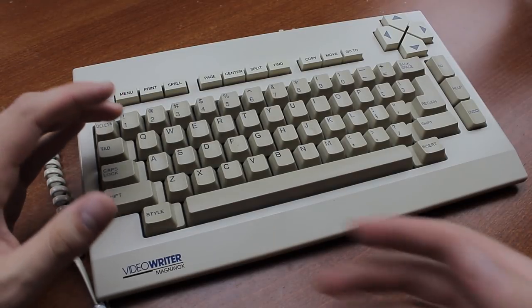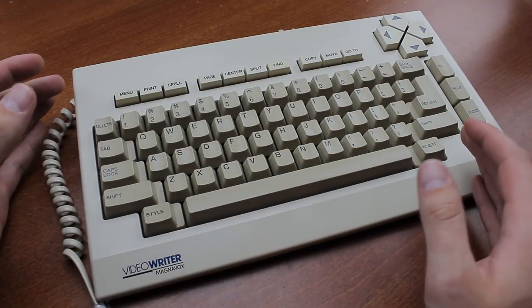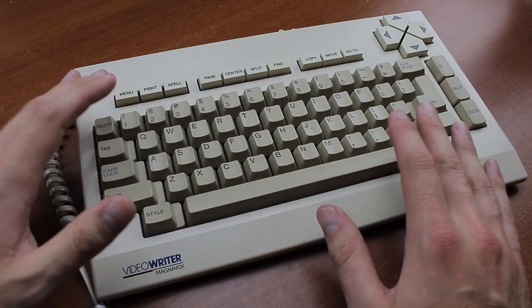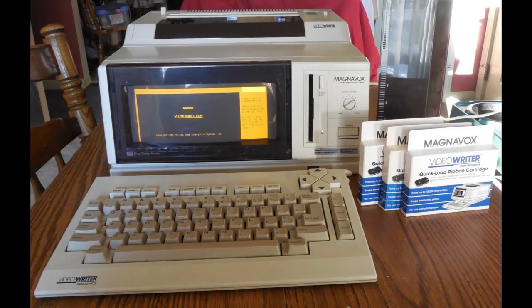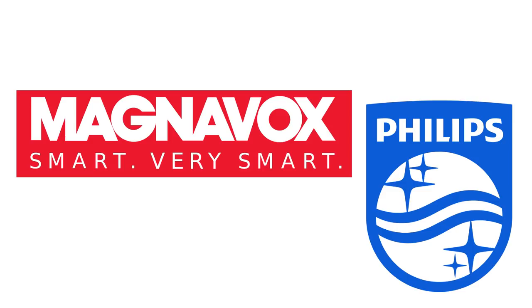Even back in the day they tended to be fairly expensive, and I wanted a spotlessly clean one because otherwise it's impossible to comment properly on the key feel. This one I got in a trade and it's not quite new old stock but about as close as you're going to get. The two most common sources of these switches are both portable computers: one is the IBM 5140 PC Convertible and the other is this one, the Magnavox Video Writer.